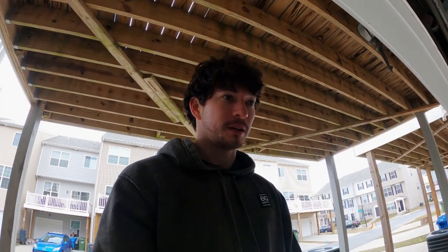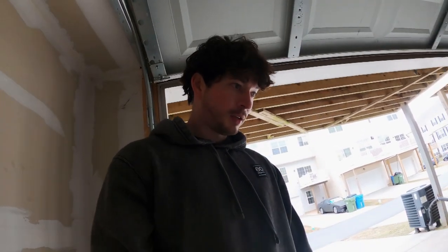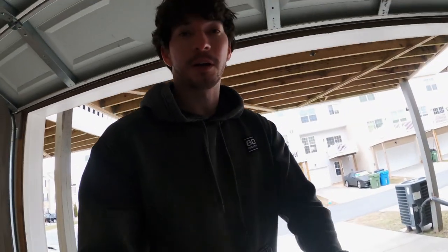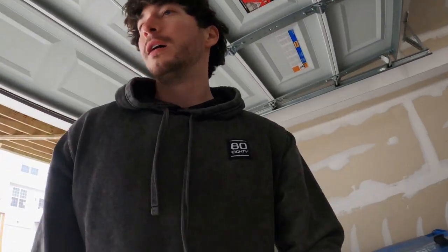It looks good — definitely got to get some pics. It wasn't that bad overall; the hardest part was getting the stock diffuser off, but other than that I like it, it looks good. But like always guys, thank you so much for checking out the video. Don't forget to hit that like button and subscribe, and we'll see you in the next video. D Scotty out.